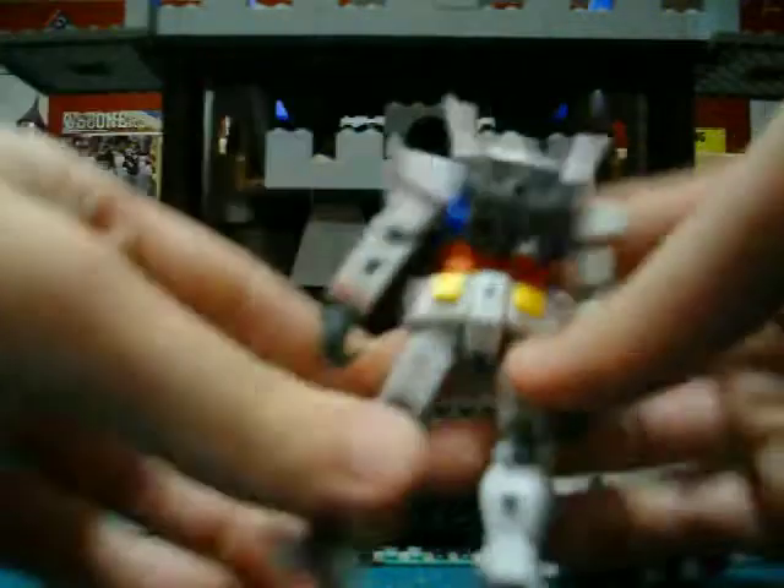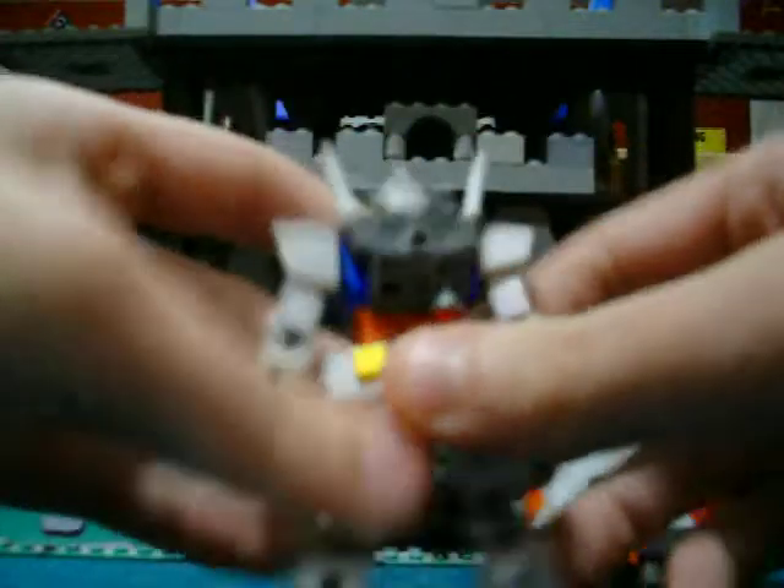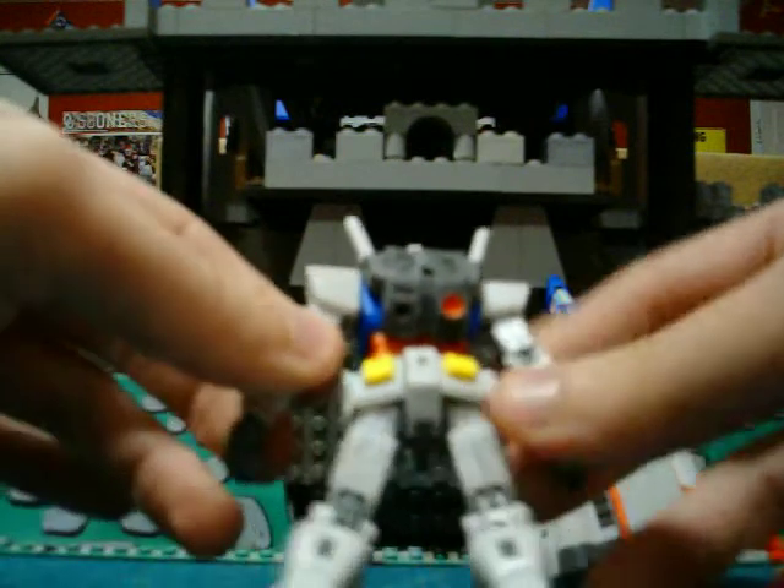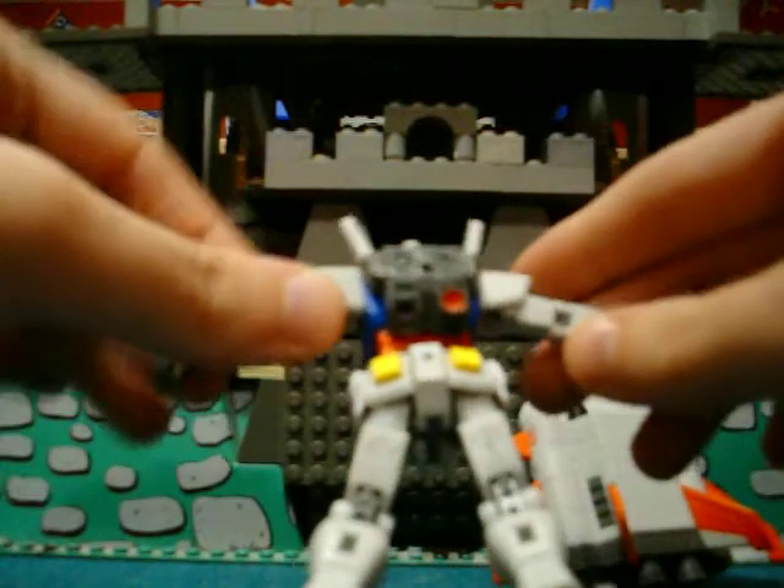On the back, kind of makes me sad — I lost one of the boosters. I don't know where it went. If anyone's got an extra booster, let me know and I will trade you for it, give you a couple bucks for it.